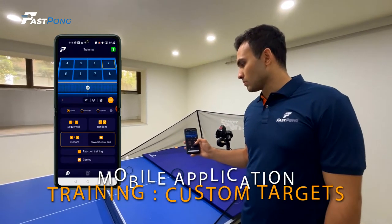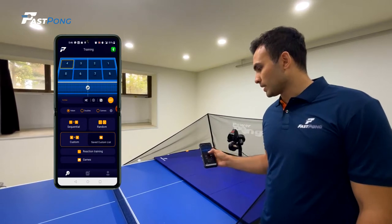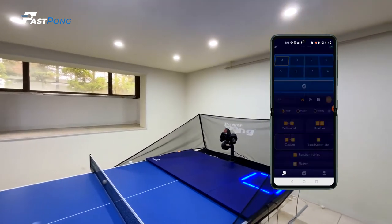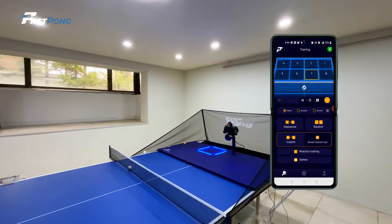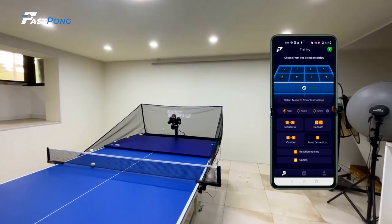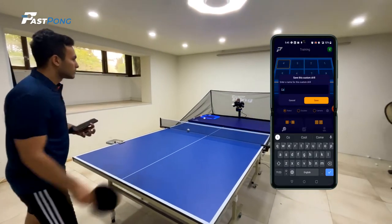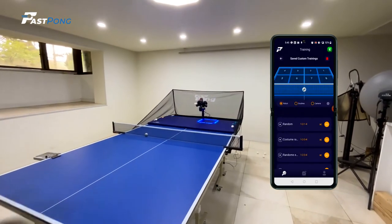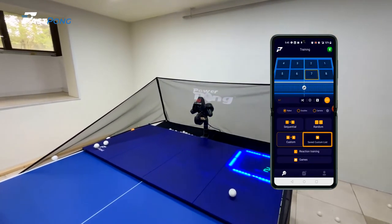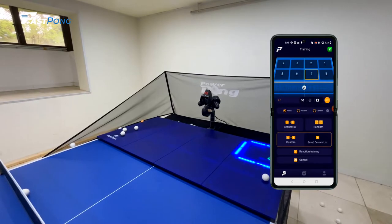If you would like a randomized training session which only makes use of specific tiles, begin by selecting the tiles you want included in the training and select the shuffle icon so that the tiles you selected will light up in a randomized pattern. Click the Go button and you are ready to begin. If you made a mistake when selecting the tiles or want to cancel the pattern, click the X button to the left of the Save button under the display panel. You also have the option to save any custom pattern or training. After selecting your desired tile pattern, click the Save icon, enter the name for the training, and click Save. To see or play any previously saved custom training, select the Saved Custom List button to the right of the Custom button, then select the Go button next to whichever training you would like to recreate.